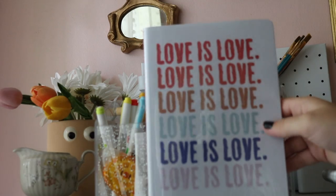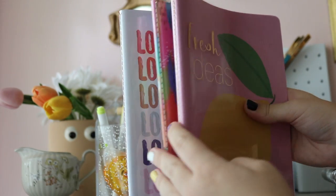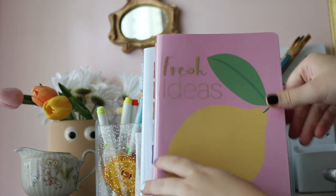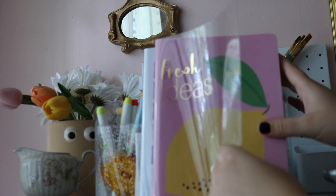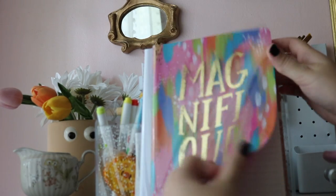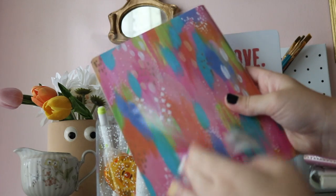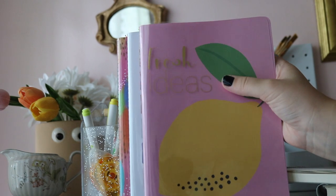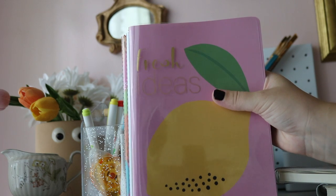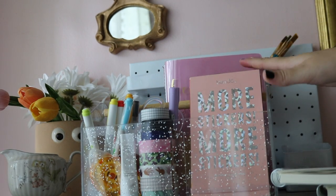The pages are good quality and don't bleed through easily. I have three versions now — I found one at Target and two at a FedEx store. I got these not for the covers since I plan on covering them with stickers anyway, but I really enjoy the inside covers and overall design. These are my new favorite kind of journals.